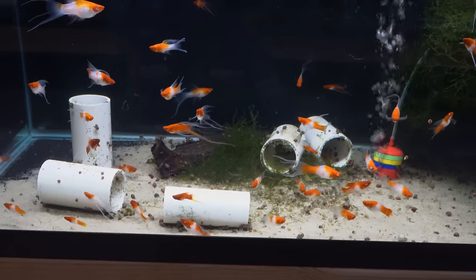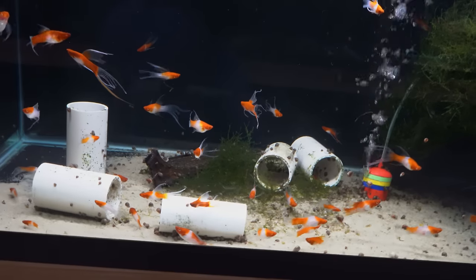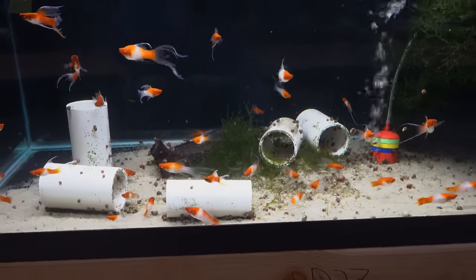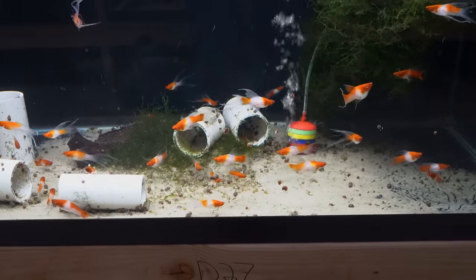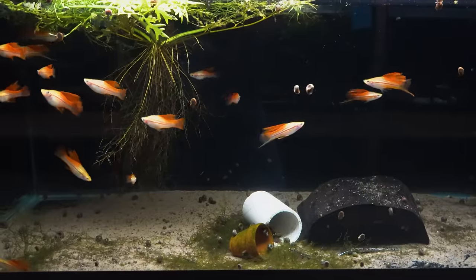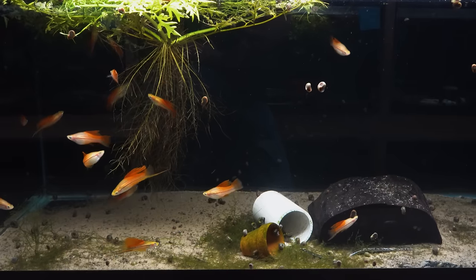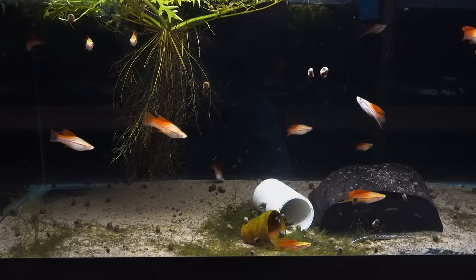These are our Kohaku high-fin lyre tail swordtails. I would call these a mid-grade — selling for about $15 to $20, so they're not like the $200 ones. They're still very beautiful though. If you like high-fins and lyre tails in Kohaku and you don't want to break the bank with some of the more expensive koi types I've shown you earlier, this might be a good option. Here are the high-fin pineapple swordtails — a lot of you have seen the albino pineapple swordtails before. These are just as pretty; they're just not albinos. You can tell by looking at the eyes — the eyes are black on these.